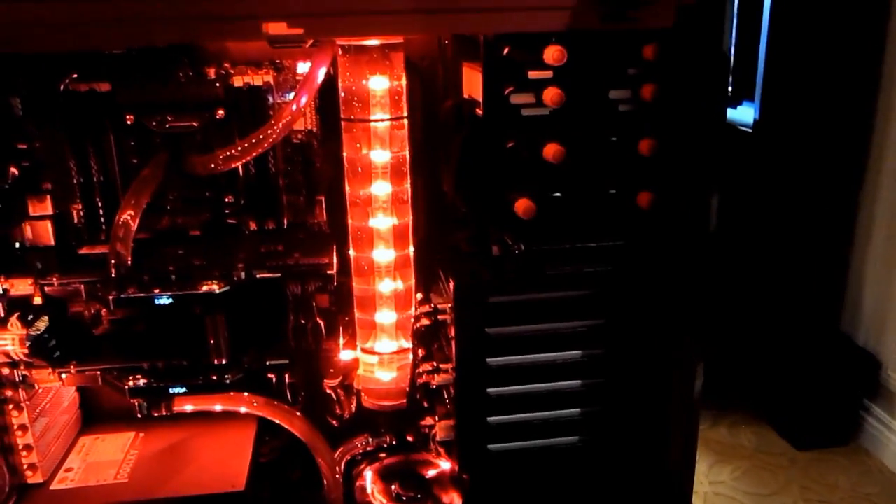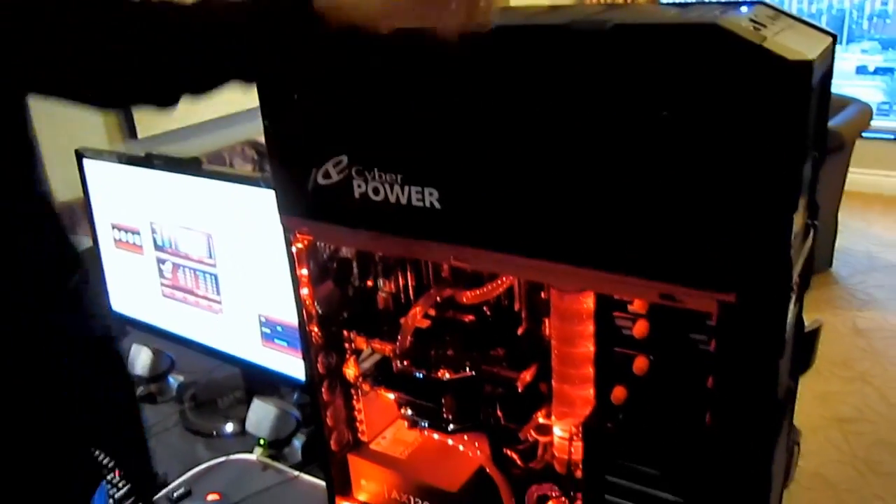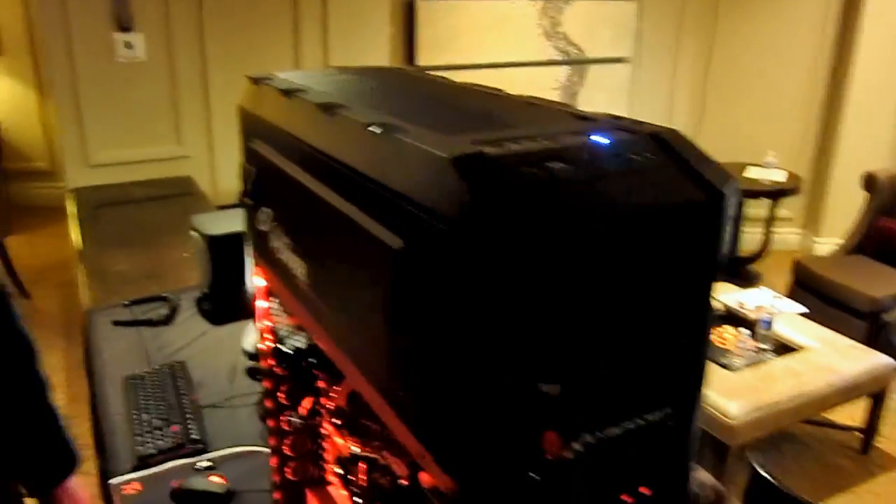Both of these systems are independent, so if you don't need to have the bottom system running — if you're not gaming — you can just shut that down. There are two separate power and reset switches for both the top and the bottom.